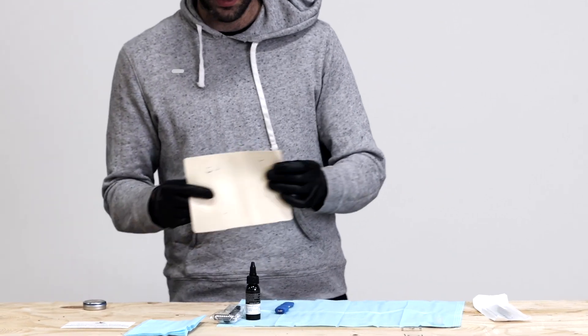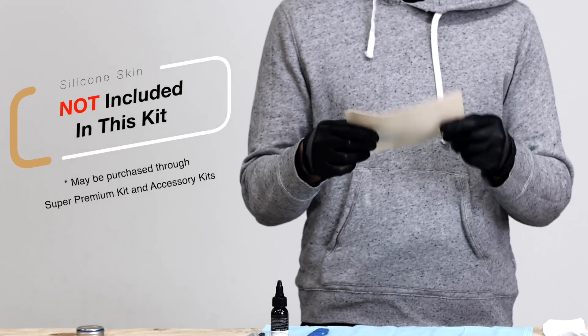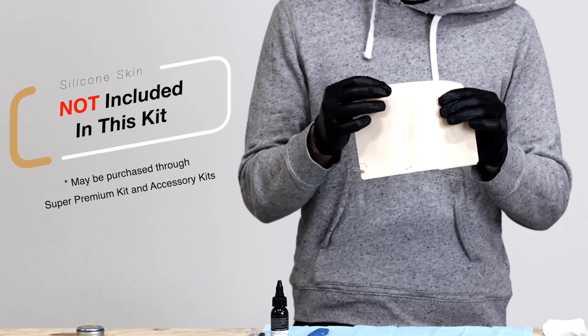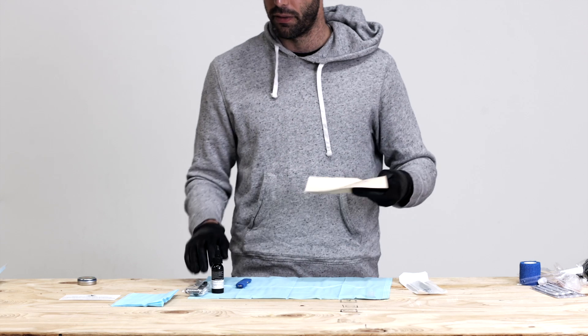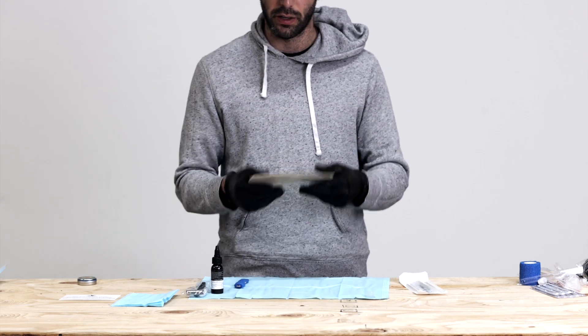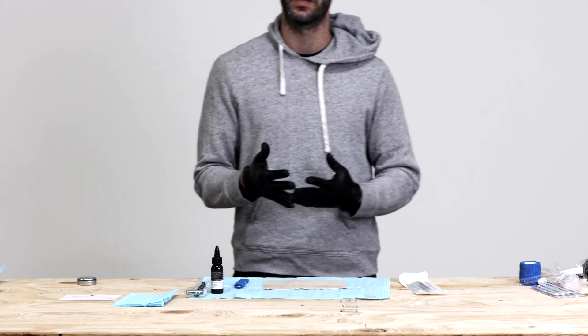This doesn't come with the basic kit — it comes with some of our accessory kits and our super premium kit — but this is a tattoo practice skin, a silicone skin. It's got the thickness that you can use to do different designs or practice your tattooing on, not only for hand poke tattooing but for regular tattooing as well. I highly recommend doing a couple of practice runs on a silicone skin before you go onto a real human canvas.